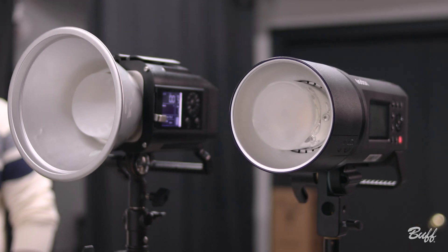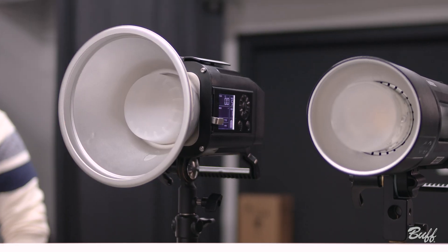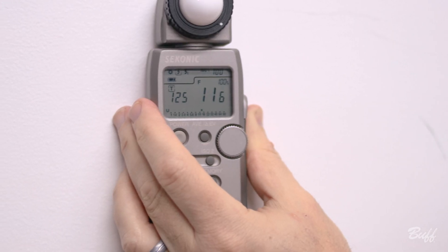Just for those who will ask, we put a diffusion dome on our Celestial and metered it again: 11.6 — still higher. The most exciting thing by far about this unit is that with all its bells and whistles and features, we're retailing at $649.95.